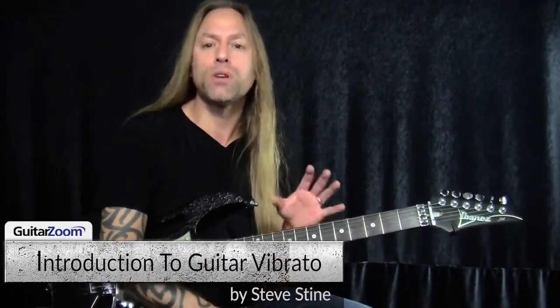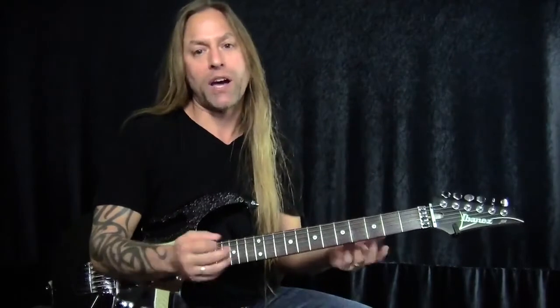Hi, my name is Steve Stein, and today I'd like to talk to you about one of the most important techniques that you can learn on your guitar. It's vibrato.